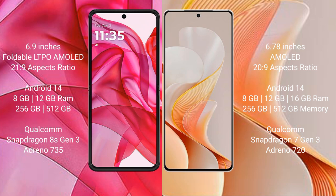The Motorola Edge 50 Ultra features 512GB internal storage, a Qualcomm Snapdragon 8s Gen 3 processor, and GPU Adreno 735. The Vivo V19 comes with 8GB, 12GB, and 16GB RAM options, 256GB and 512GB storage, a Qualcomm Snapdragon 7 Gen 3 processor, and GPU Adreno 720.